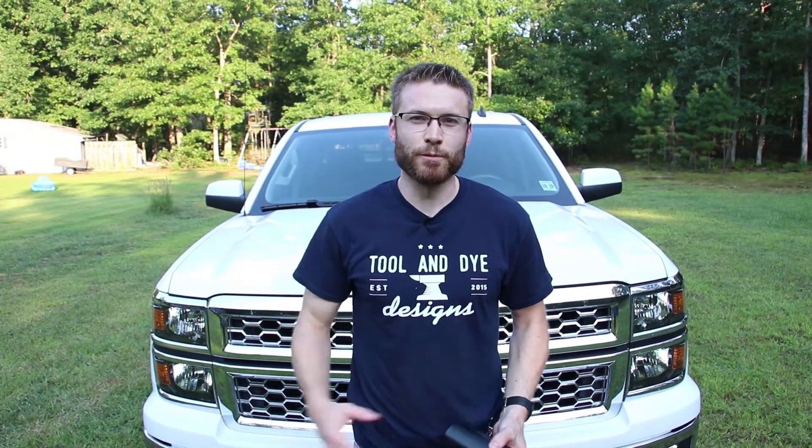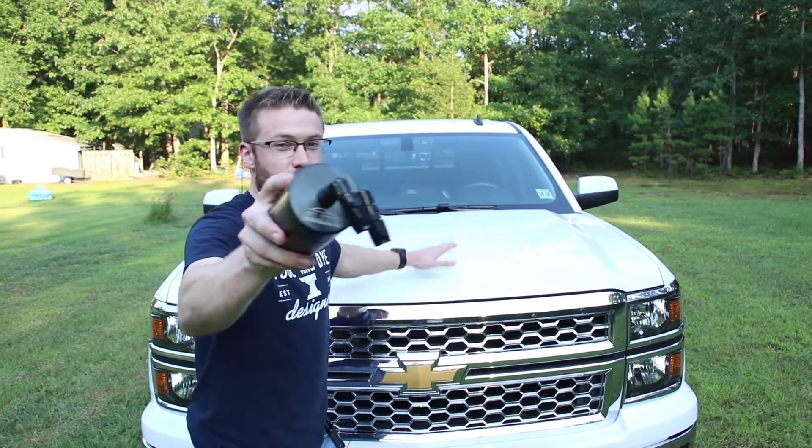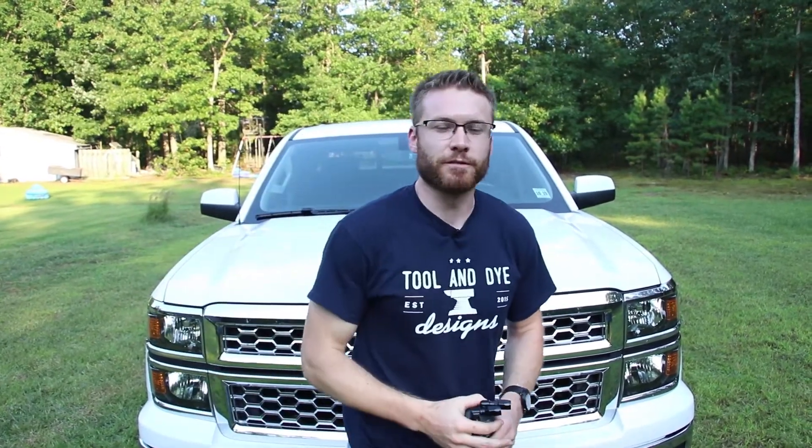Hi guys, Cliff here from The Sunday Drive. Today we're going to be installing the E2 Elite Engineering catch can on my 2014 Silverado with a 5.3 liter Ecotec V8.